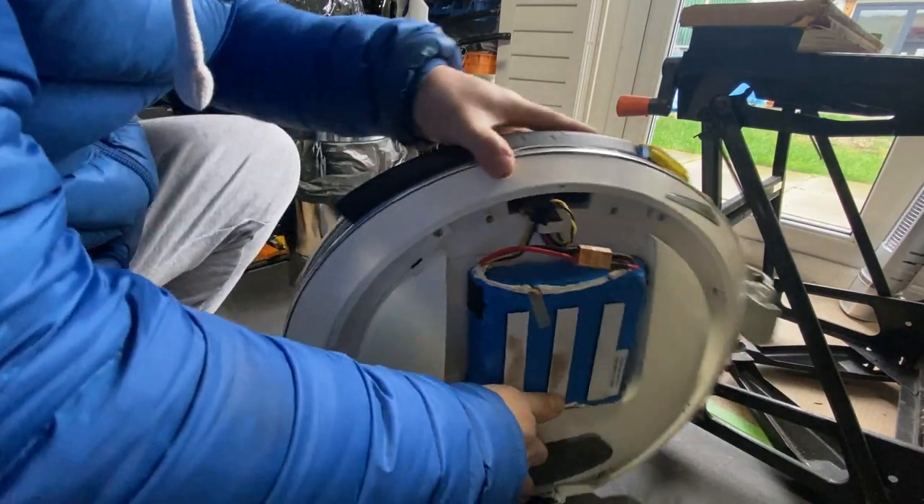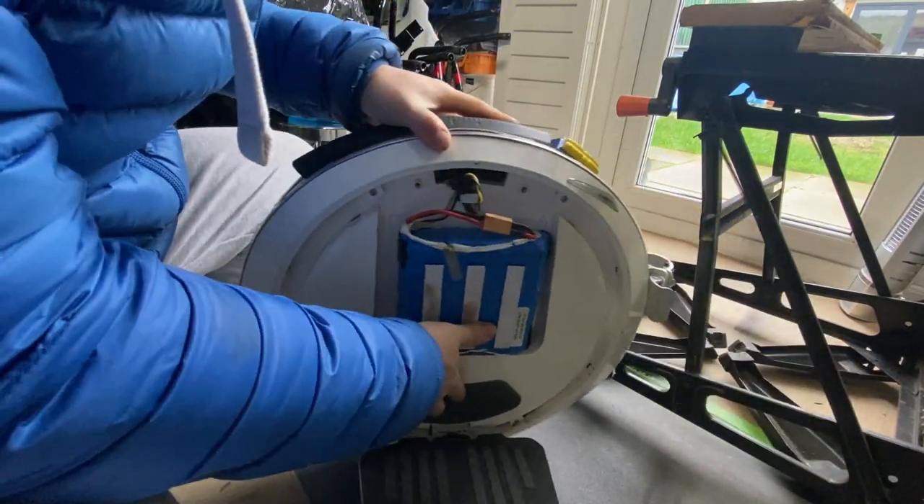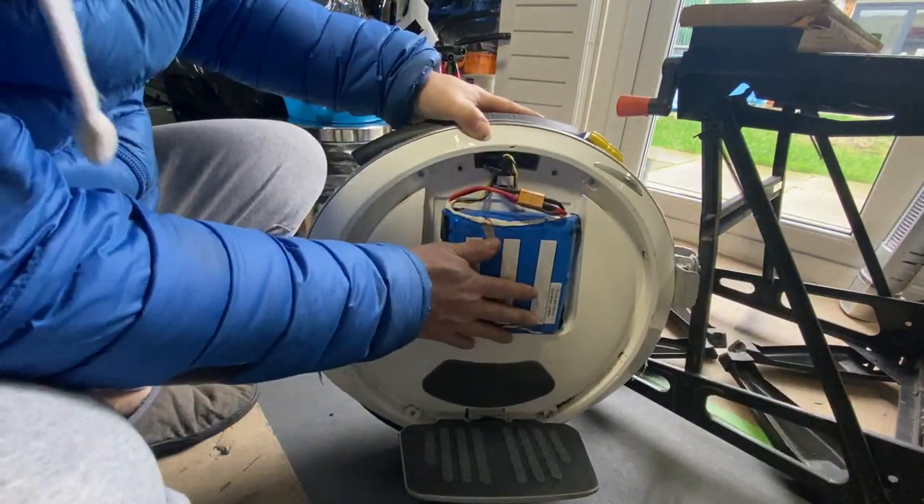Here we are, we have a 9-bot one. It's a smaller wheel, less power.